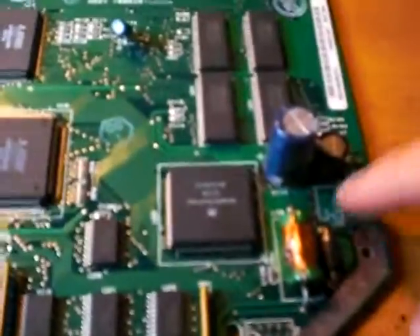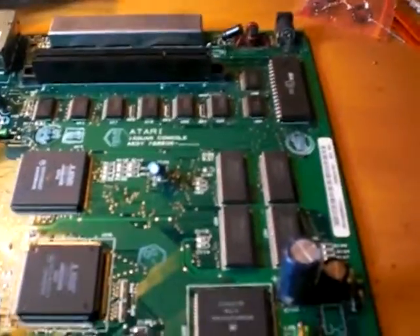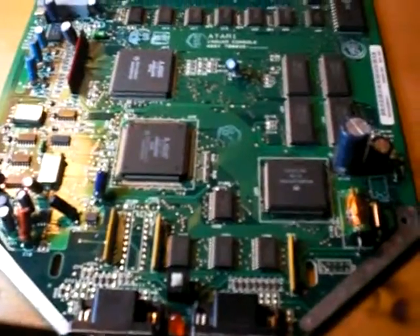So I have my chip coming in the mail, should be here in a couple of days, and I should be able to just throw it right in there and be good to go. This is a fairly easy fix, all things considered, and is a common problem with the Jaguar. Good luck fixing yours, happy hacking — SegaSonicFan, signing out.